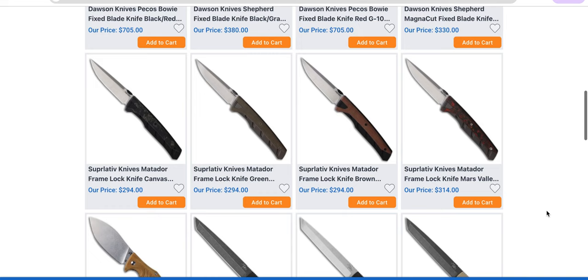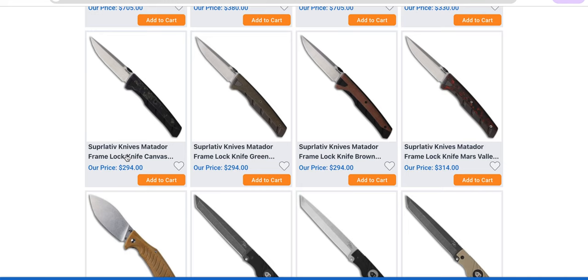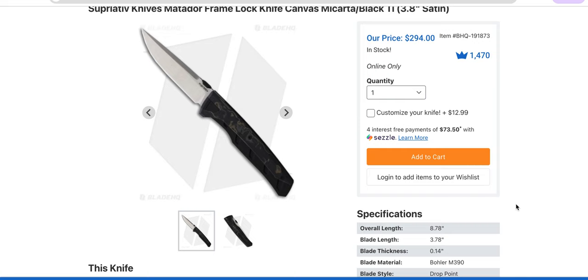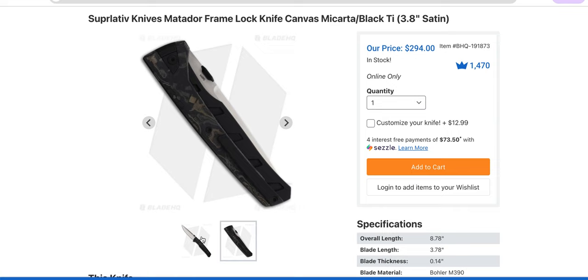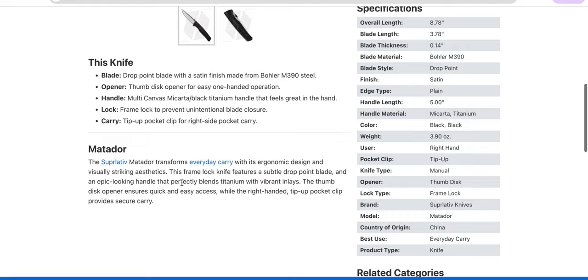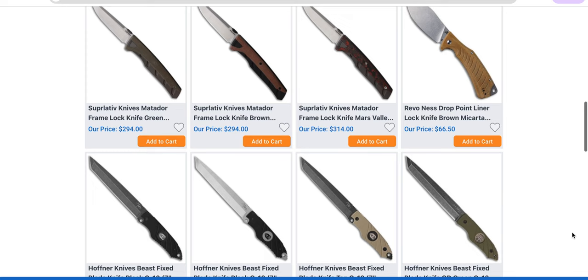Superlative Knives Matador — this is a cool-looking knife. 8.78 inches — thank you for making something on the larger side. We exist in a knife world where large EDCs are pretty scarce. M390. Doesn't surprise me that it's China, but I'd like to know if they're their own OEM or working with somebody else. It is a cool looking knife. The Superlative Matador transforms everyday carry with its ergonomic design and visually striking aesthetics — I agree with that. Titanium with variations of carbon fiber, micarta, and G10.